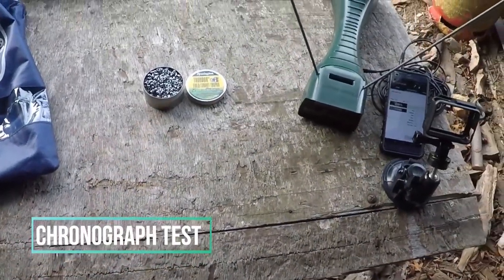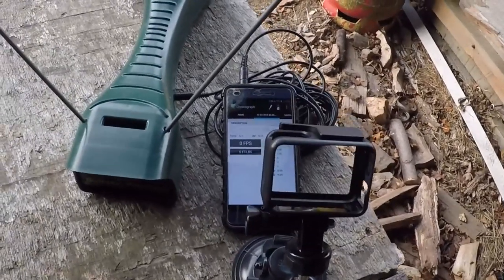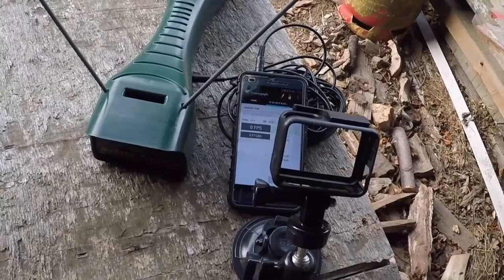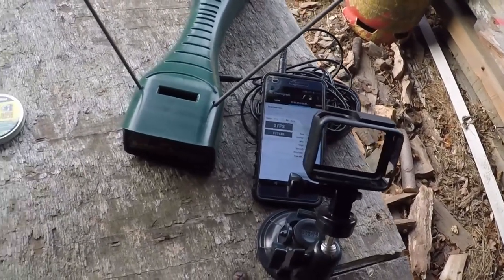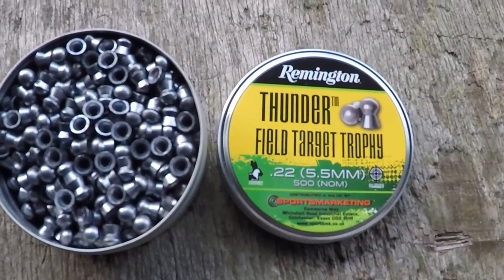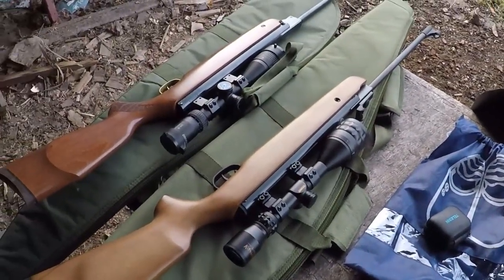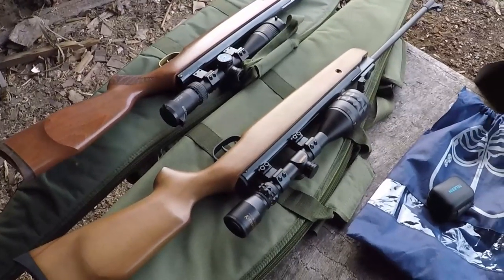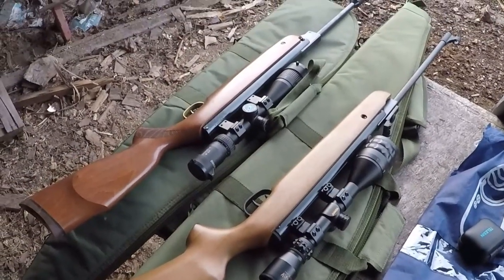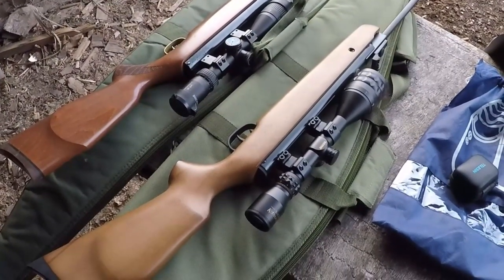Chronograph time. The chronograph is all prepped and ready, and we've got the stand looking into the phone so you get a live reading each time we fire. Pellets we're using today are the H&N Field Target Trophy pellets in .22, which are 14.66 grain. Both rifles are prepped and ready. We're going to use the XS-19 Super Grade first to give us a benchmark, and then we'll see if the premium HW80 can top that.